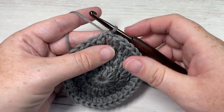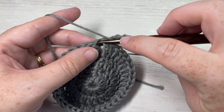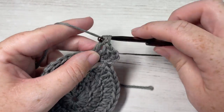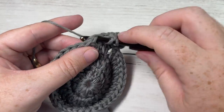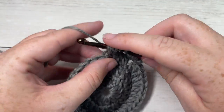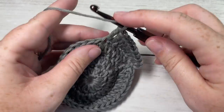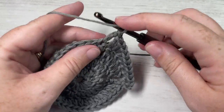For round 4, chain 3 — that counts as a double crochet stitch — and double crochet into your next stitch. Then work two double crochets into the next stitch, one double crochet in each of the next two stitches, then two double crochets into the next stitch. Repeat that all the way around: one double crochet in each of the next two stitches followed by two double crochets into the next. Join with a slip stitch when you come all the way around.